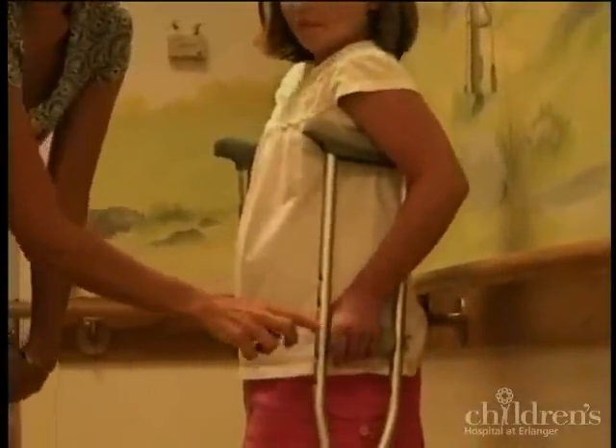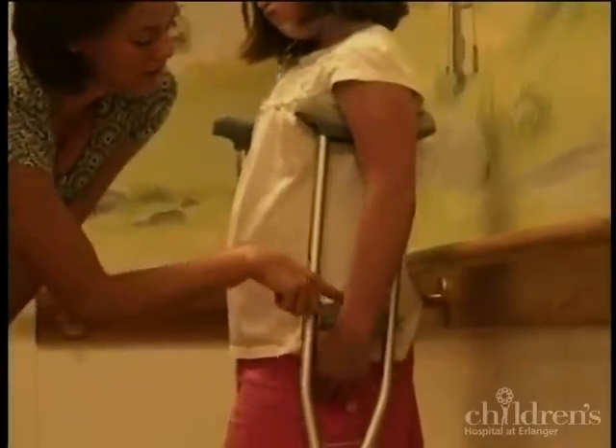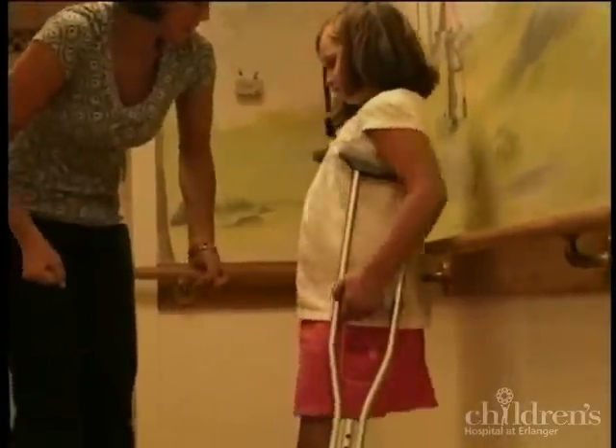Go ahead and let your arm just go straight. You see how the wrist is level with this pad? We need that so that she can get a good grip.